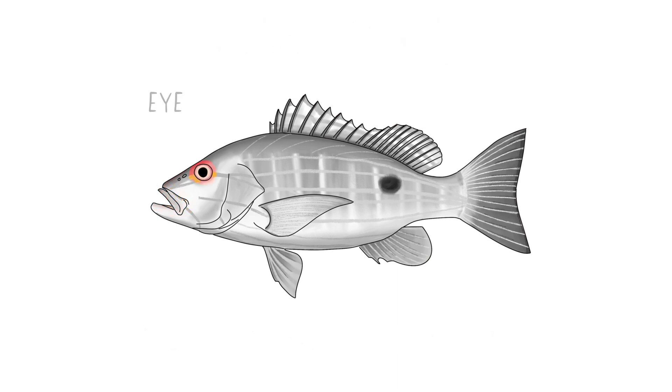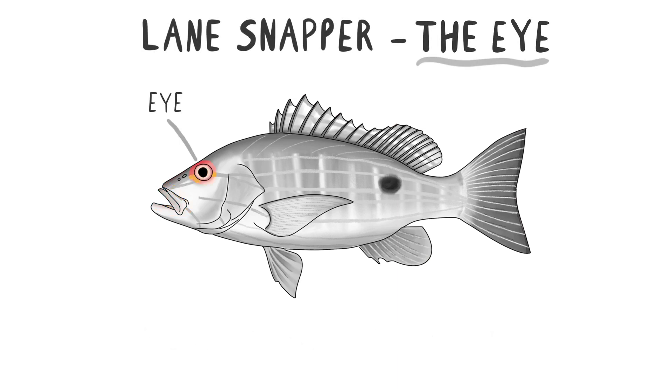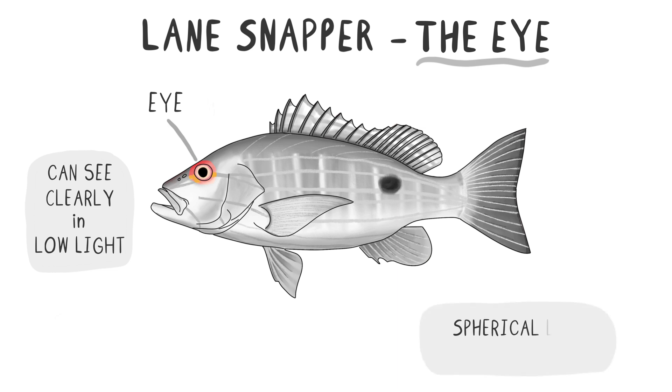Now, let's highlight the eyes. The Lane Snapper's eyes are well-adapted for underwater vision, allowing it to see clearly even in low-light conditions. The structure of the eyes includes a spherical lens that provides a wide field of vision and helps focus light in the dimly-lit underwater environment.